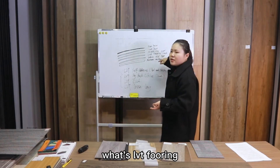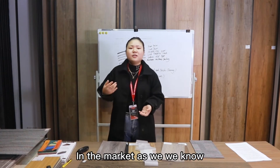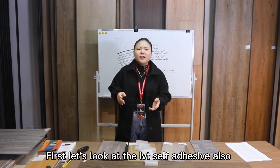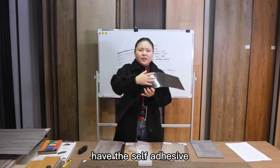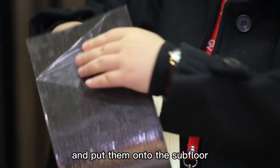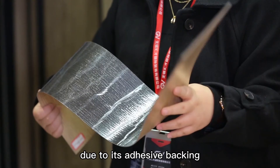Now that you know what LVT flooring is and how it is structured, let's recognize the different kinds of LVT flooring in the market. LVT flooring is also called luxury vinyl, and it is very popular because it is easy to install and comes in various types. First, let's look at LVT self-adhesive, also called peel and stick vinyl plank flooring. It has a self-adhesive on the back — you simply peel the protection film and place it onto the subfloor. It is a thick flooring material that is quite easy to install due to its adhesive backing.